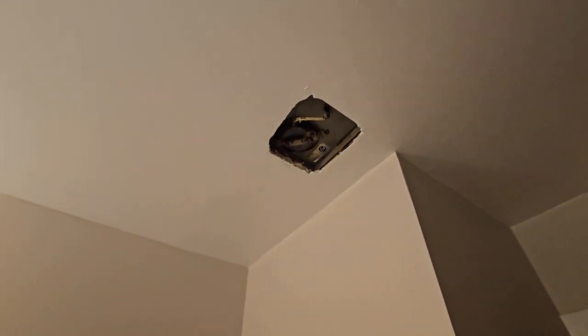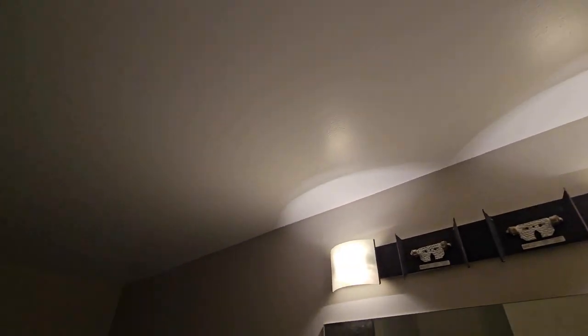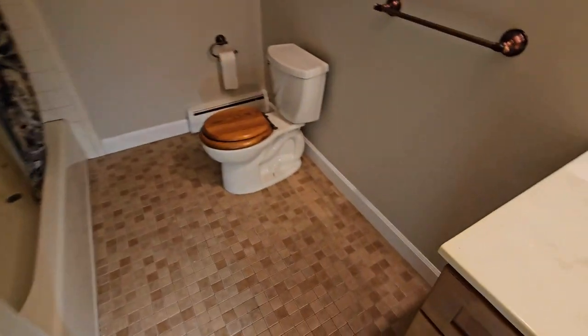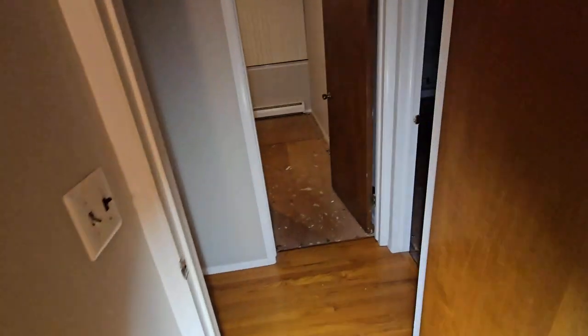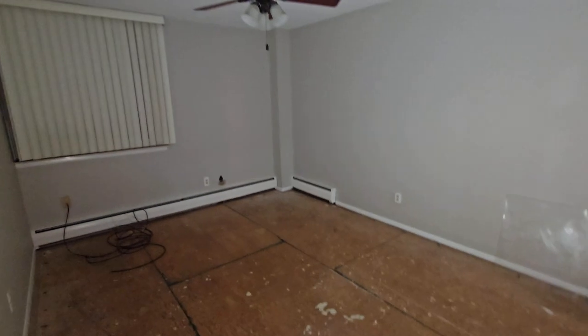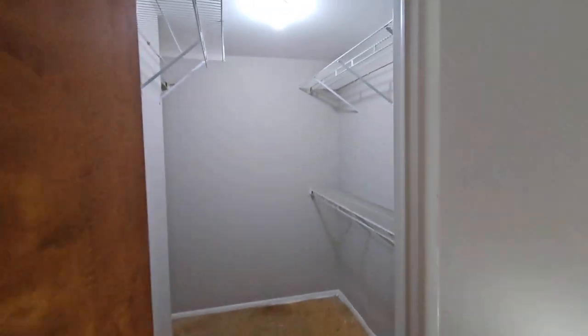We have a semi-gloss on the ceiling — that's the bathroom ceiling. These closets turned out really well.